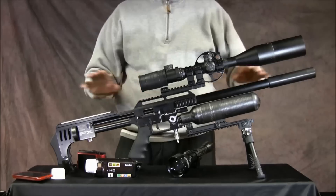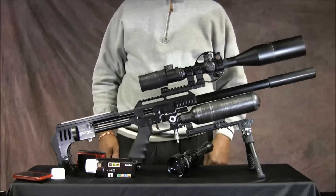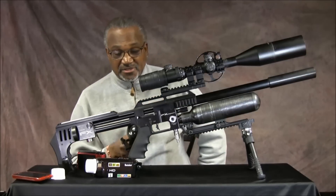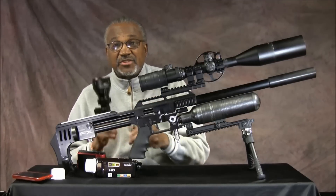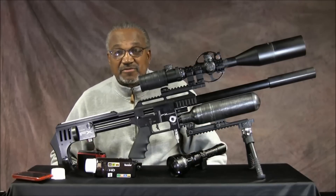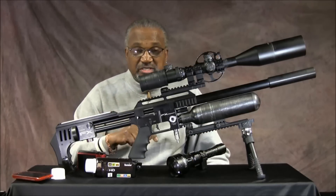This thing ran me $97 but you can get it for $47. You can be set up with night vision for $150. I'm going to put some night vision footage at the end of this video.